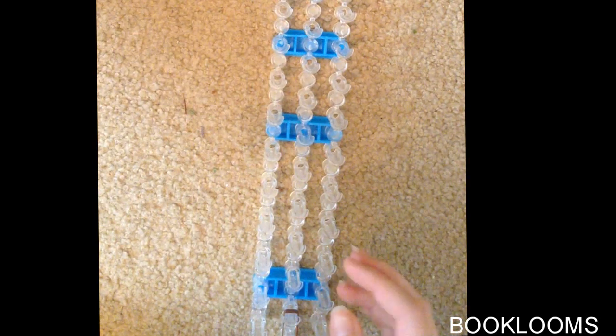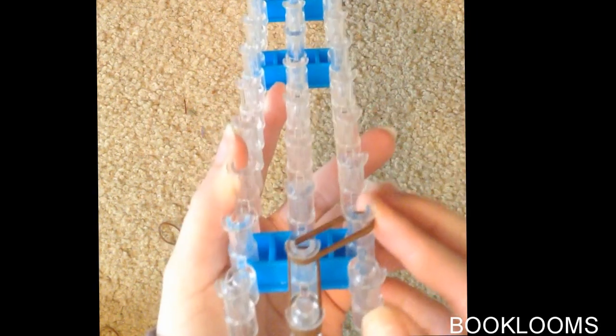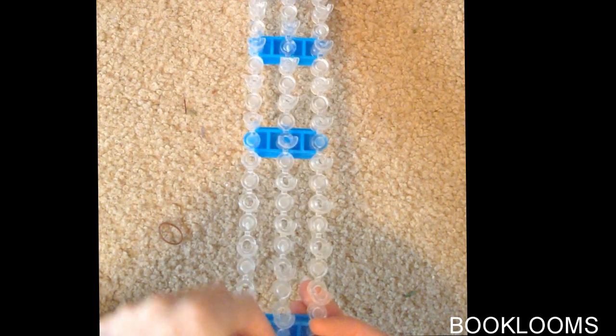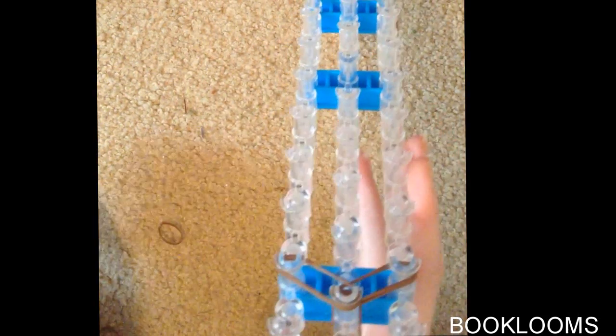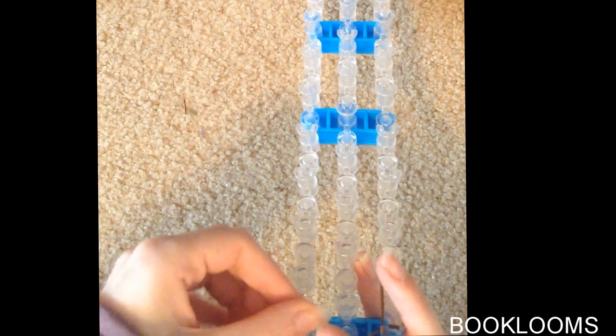We will be using double bands for the remainder of the project. Take two and push them to this side so we have something like this. Then go on the other side with two more brown bands. Next, take two more brown bands and put them down Katniss's face, and do this again on the other side. So it will look like this.